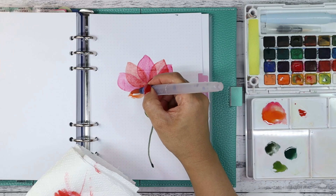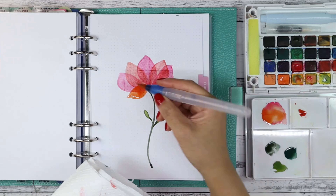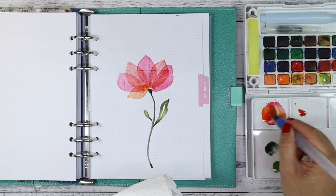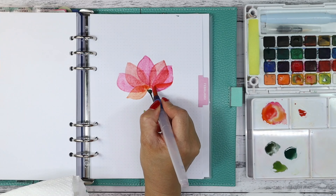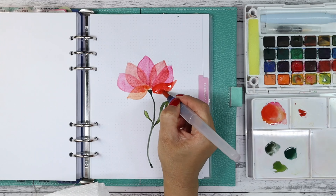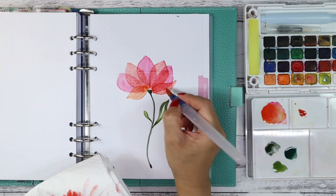I just add more petals as J Lee does on his tutorial. I load the brush with more water to be able to add more watercolor paint onto the page, and then once again remove the excess.